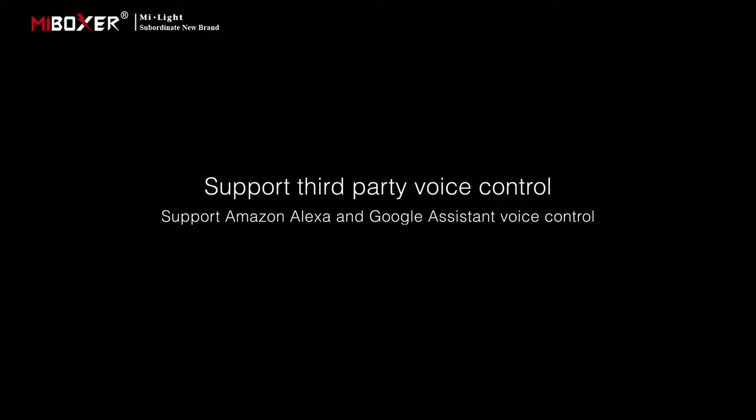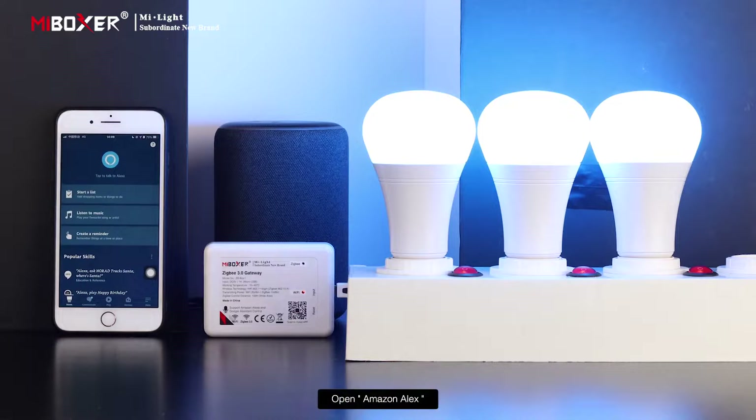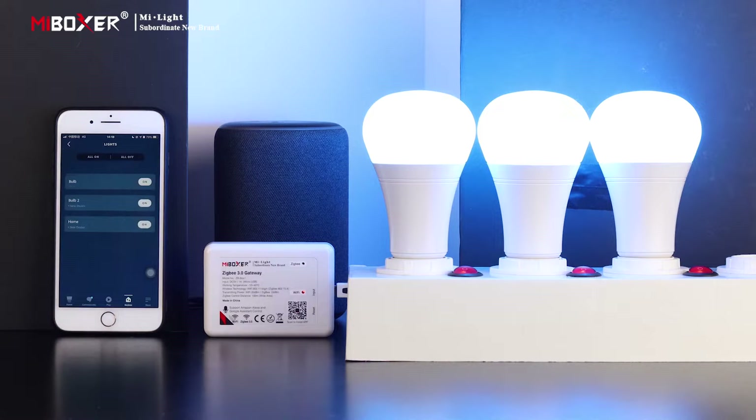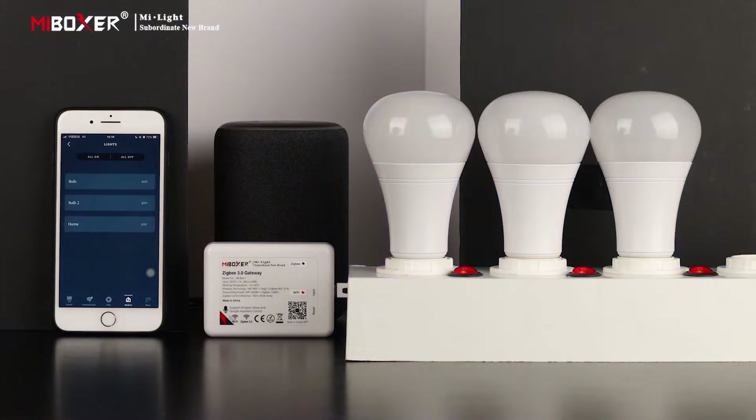The device supports third-party voice control, including Amazon Alexa and Google Assistant. Scan the QR code or follow the link to watch a video and complete binding of the smart skill. Open Amazon Alexa and say, for example: 'Alexa, open the home light.'